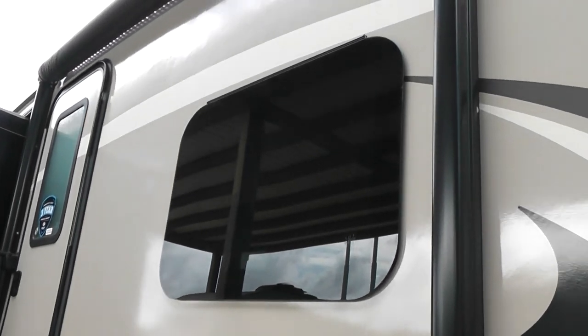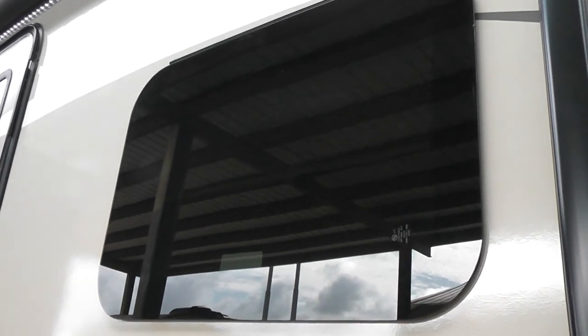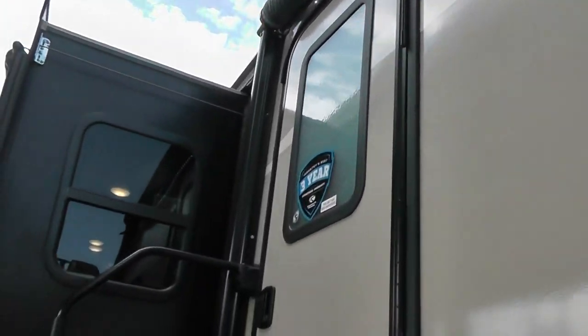The Laredo also has frameless windows, tinted for more privacy and energy efficiency. You don't have to worry about the gaskets leaking because they are on the inside of the window, not the outside — less maintenance for you. They work on a hinge system, popping out for cross ventilation without worrying about rain. It also has an electric awning with LED lights. The hybrid aluminum steps are less likely to rust, lightweight, and easy to open and close. It has an extra large door handle to help people of all ages get in and out. The friction hinge door won't slam and hit your RV, and it's very easy to open and close.